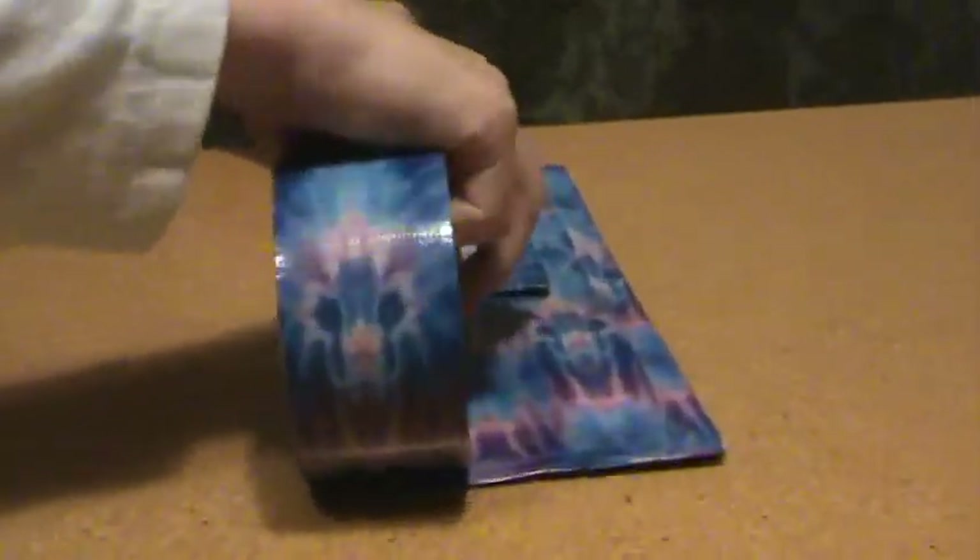Take a piece about as long as the bottom and lay it down.